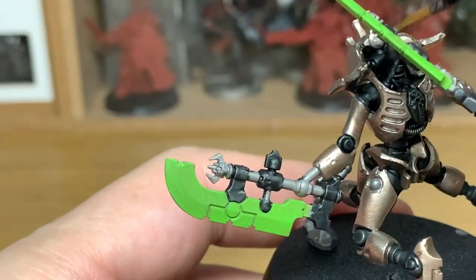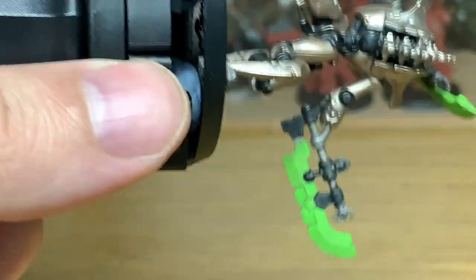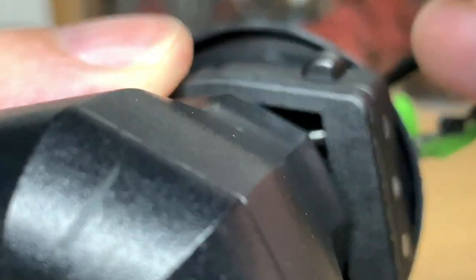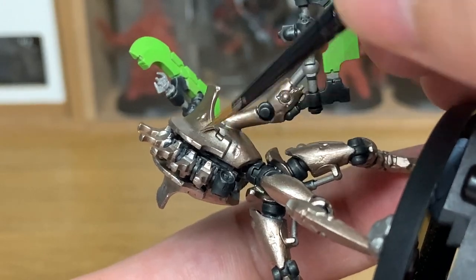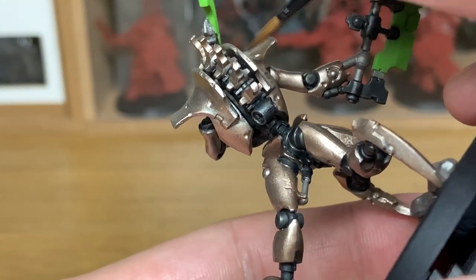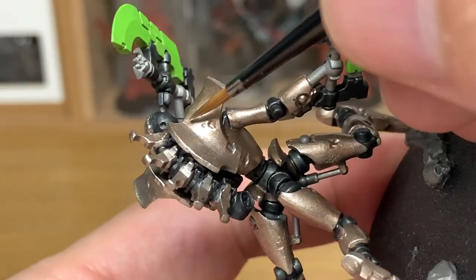When you look at the picture you can see that the face and the shoulder blades are lighter. I've also painted the spines down the back with a bit of Runelord Brass, because with it just all being that Black Templar colour on the back there I wasn't too keen on that, so I thought it had a little bit of metallic going up the back. That is why they're a different colour and not just plain black.